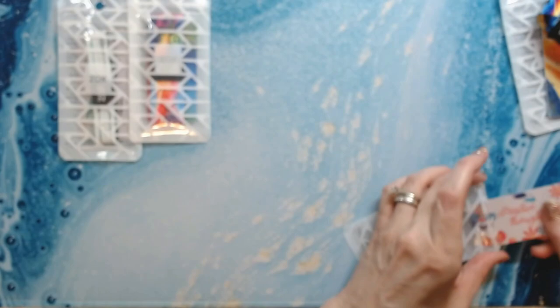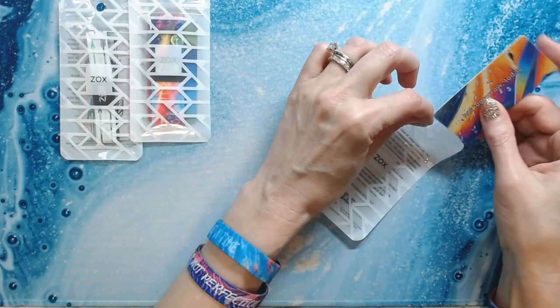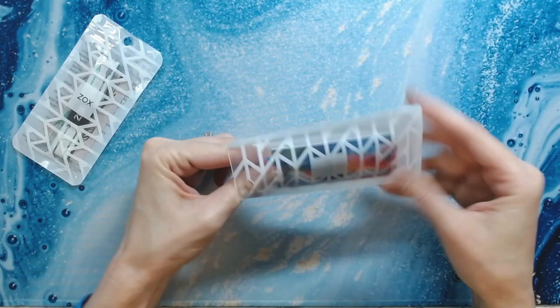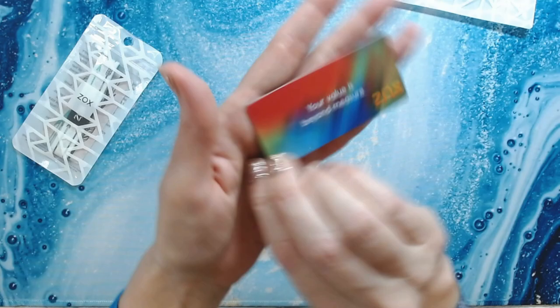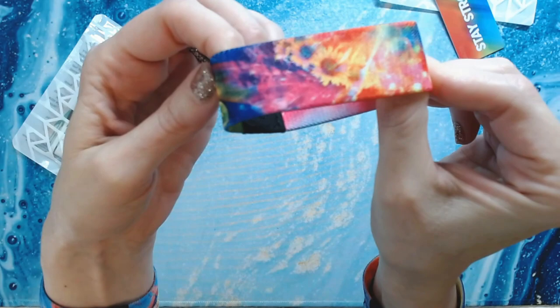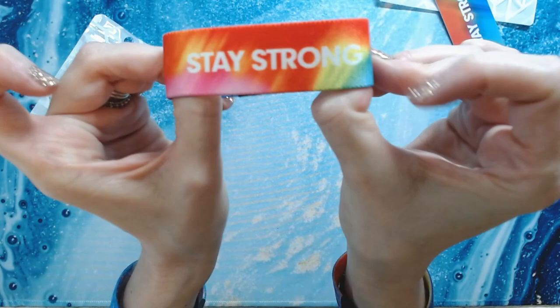We're getting some bad weather coming through tonight — it's been raining here non-stop. This one is 'Stay Strong — your value is beyond measure.' It's bright, colorful, with an awesome design, and you flip it over and it says 'Stay Strong.'